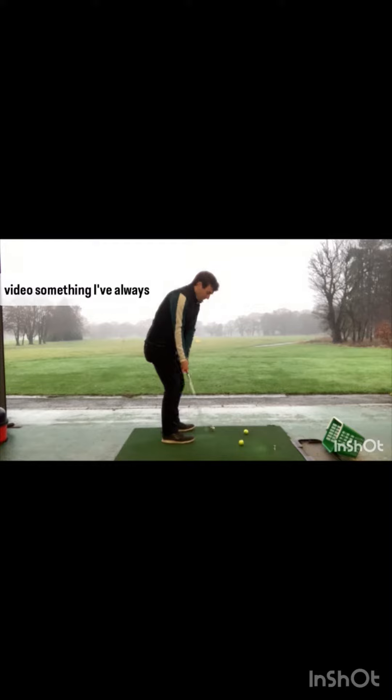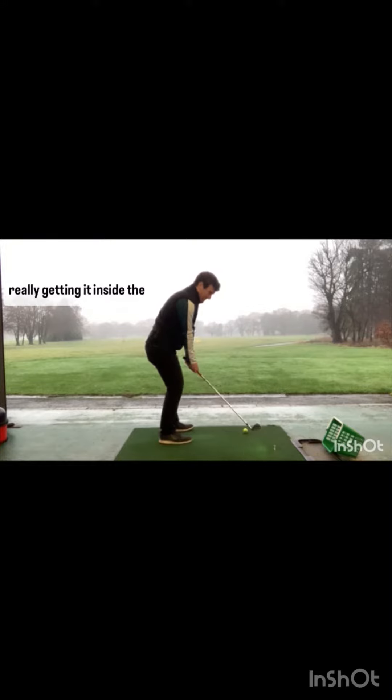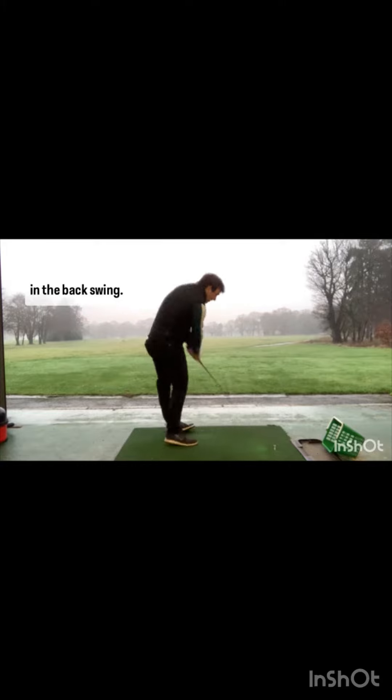Something I've always struggled with in my golf swing is the club head really getting inside the hands early on in the backswing. The club face gets severely open, we get a little bit stuck, and the backswing results in a steep downswing path. So if you're this golfer, when you do that, you're going to move the golf ball inside your golf ball target line in the backswing.